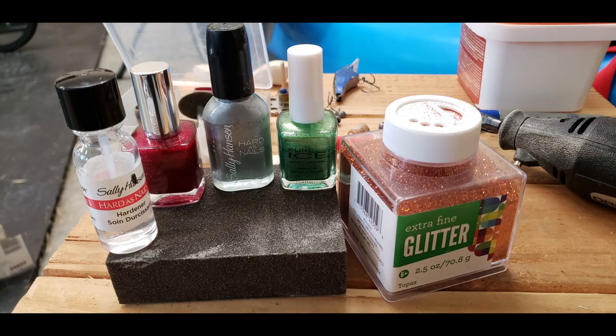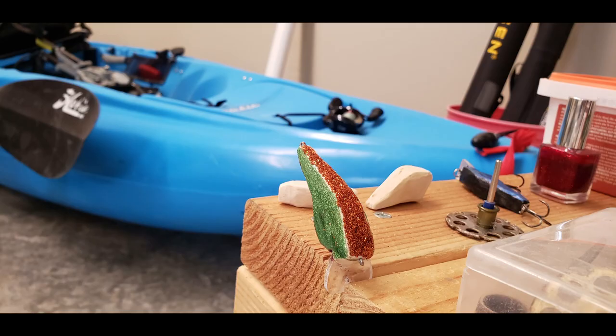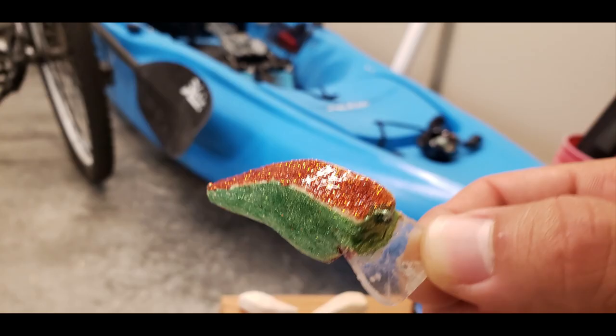Here are the colors I went with — some simple nail polish. I like to color the bottom of my cranks red; I seem to get more strikes that way. A helpful hint: spread a small layer of super glue on top of the crank and sprinkle glitter on it for a nice strong stick. I colored the side profile green and I call this color 'copper bass.' Some nail hardener makes a good protective coat and will keep your crank in the water for a long time. I also ended up rounding the lip edges and relocated the screw eye from the lip to the face or nose of the crankbait, and got some really good action from it.